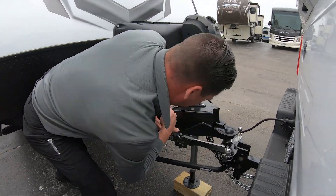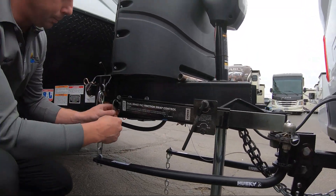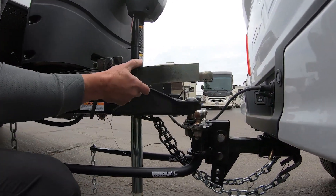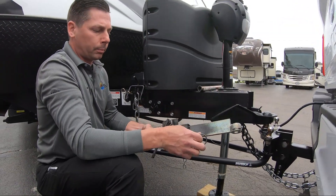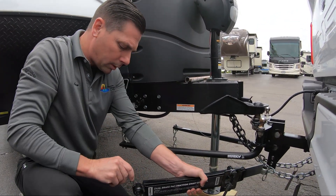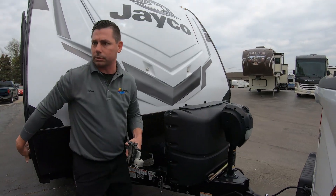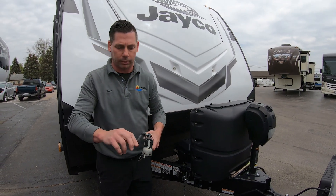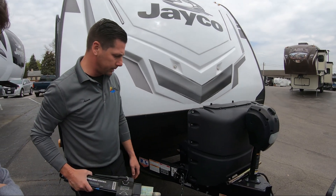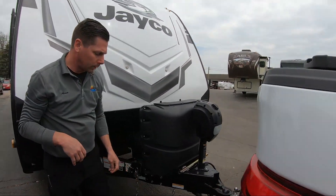To take the sway control off: take this bar, go kind of clockwise. You're going to have two pins holding it in place — pull this one up, pull that one off, and then it comes right off. Throw your pins back in place so you don't lose them. You can put this into the bed of the truck or in your front storage compartment — whichever works best for you. You'll develop your own system. We'll throw it in the bed of the truck for now.